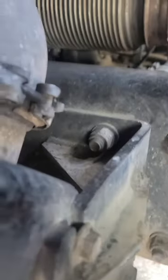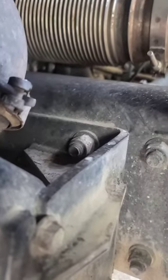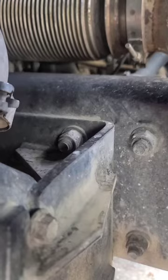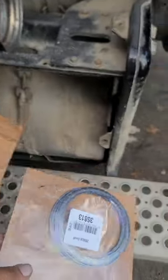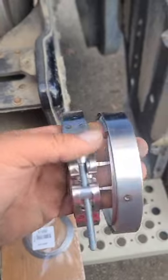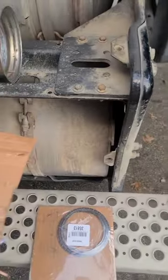That pipe right there — they want five hundred and eighty something dollars at one dealer and six hundred and sixty something at the other dealer. So I ordered this aftermarket. It came with two gaskets and the best thing — look — it came with two clamps, so that's good.